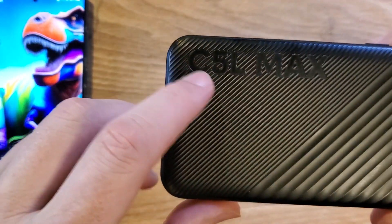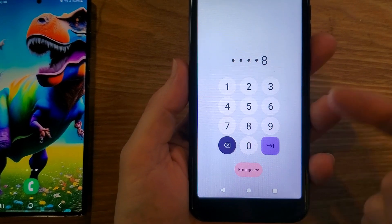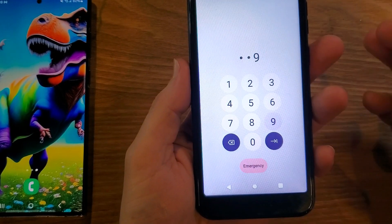You have the blue, this is the C5L Max, and you unfortunately have forgotten your pin, pattern, or password. So let's fix that.